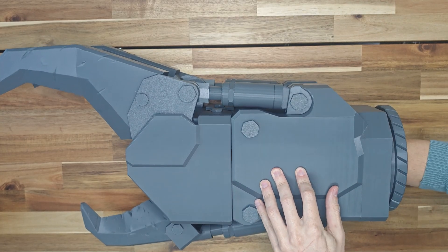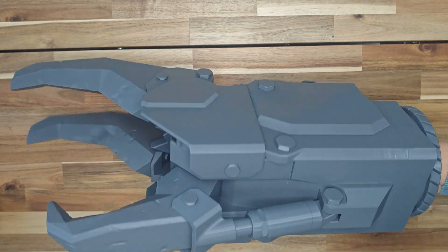Hello everybody. Today I want to show you my power prop. I had a lot of fun working on this project.